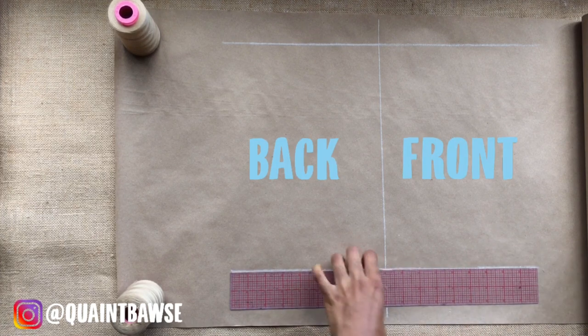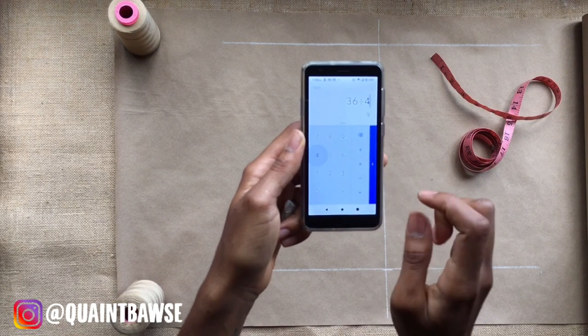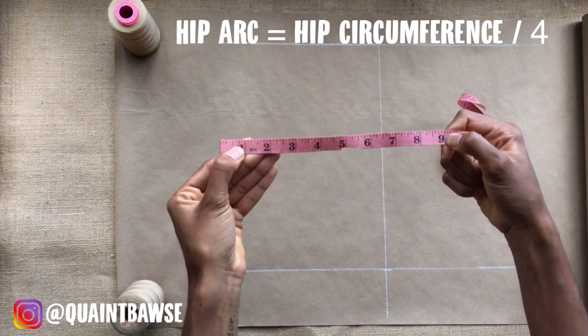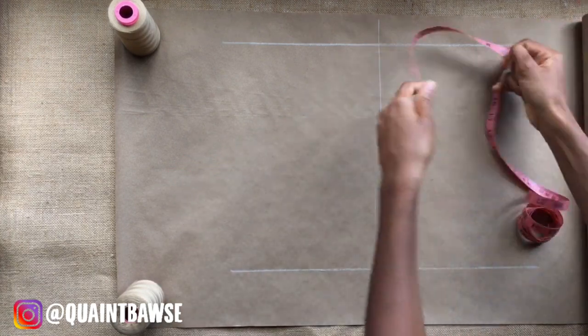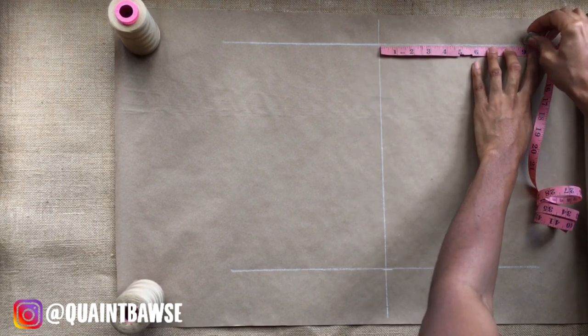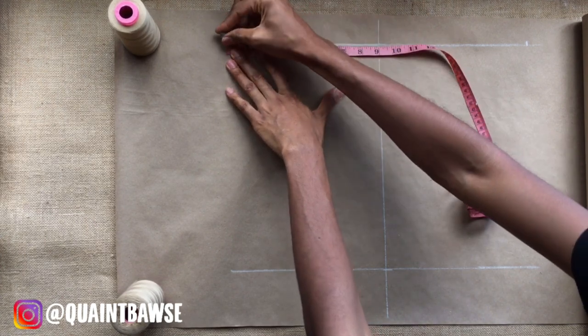Here I'm calculating my hip arc, which is hip circumference divided by 4. My hip circumference is 36 — divide that by 4 and you get 9. I'm going to mark 9 on that horizontal line I drew initially. This is actually the waistline, so I'm doing that on both the back and the front of the shorts.